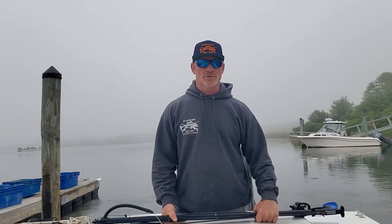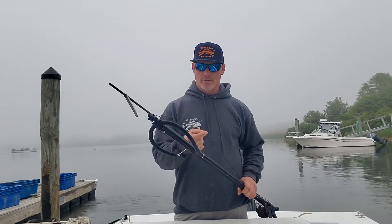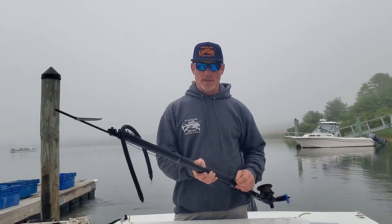I'm Dave Hochman with Spirit Charters, and today's tip is how to attach your speargun shooting line to your speargun reel line.